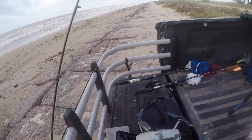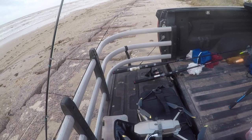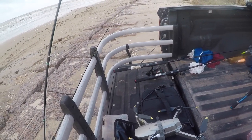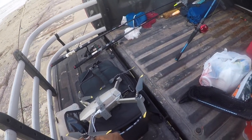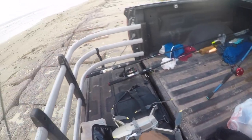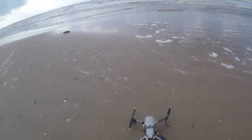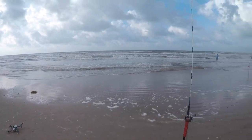Bringing it around like that allows me to actuate or activate the dropping and release function from the lights on my drone. Attached to my swivel with enough line so as not to get my drone tangled up.